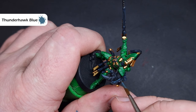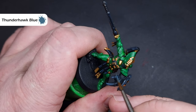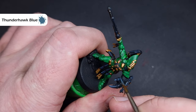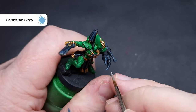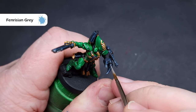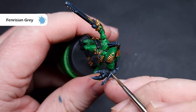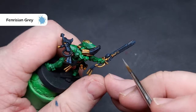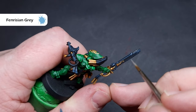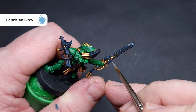Finally, just for those really sharp edges, we're going to take some Fenrisian Grey. We're really only focusing on things like the edges of the chainsaw and the pistol, as well as any sharp black objects — not so much the material on the Striking Scorpions. We're using this very sparingly because it's a very bright colour, so we just want to use it to accent those really sharp, hard edges.